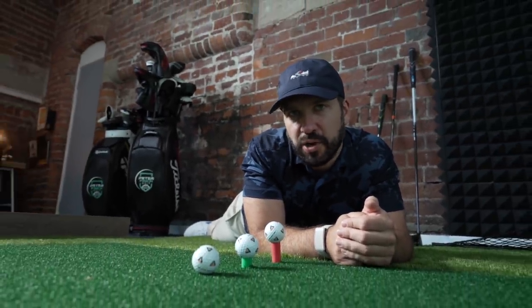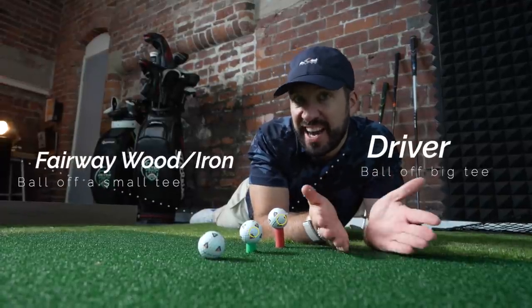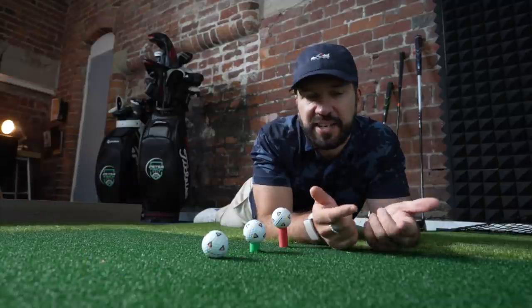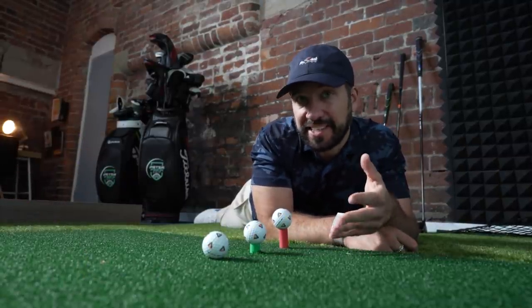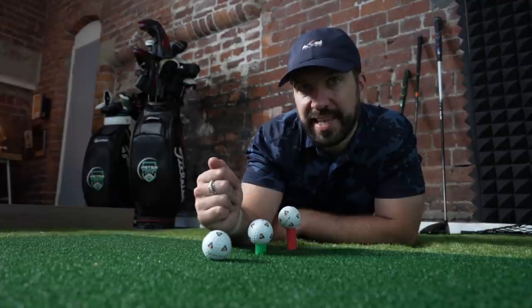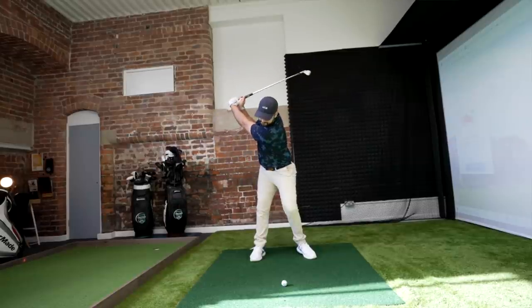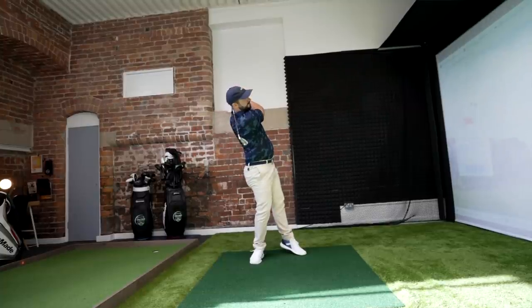There are three situations you'll find yourself in on the golf course: a ball on the tee for a driver, a ball on the tee for a fairway wood or an iron, and a ball off the ground. If you're topping the ball, the one off the ground should be the most difficult, the one off a small tee less difficult, and the one off a big tee even lesser. That's because golfers instinctively, when the ball is on the ground, want to try and help the ball up into the air. That's where trusting loft and understanding arc and angle of attack really helps.